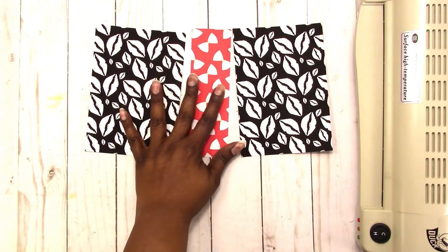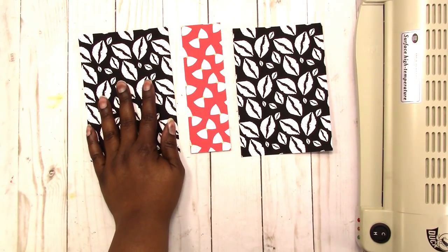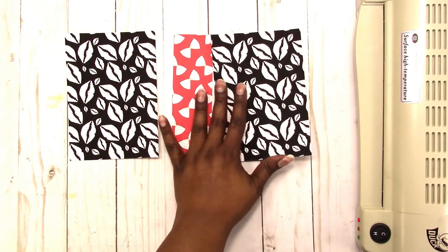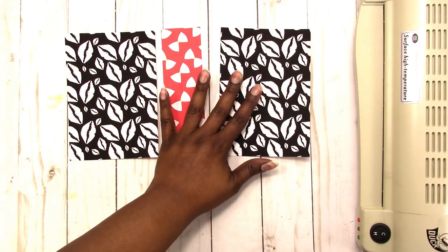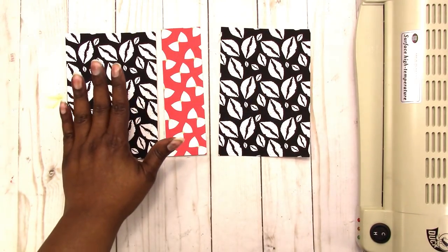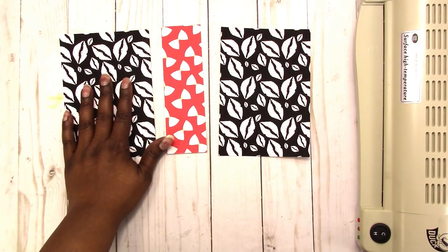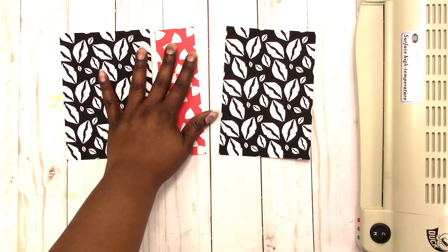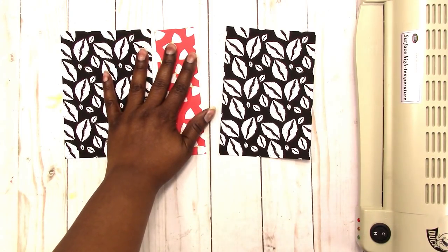I printed this on matte photo paper, but it's kind of like cardstock. Because it's photo paper, the colors come out much more rich and lush. I cut my papers at four and a half by six and three-eighths for the front and back pieces. Then the spine is two by six and three-eighths.